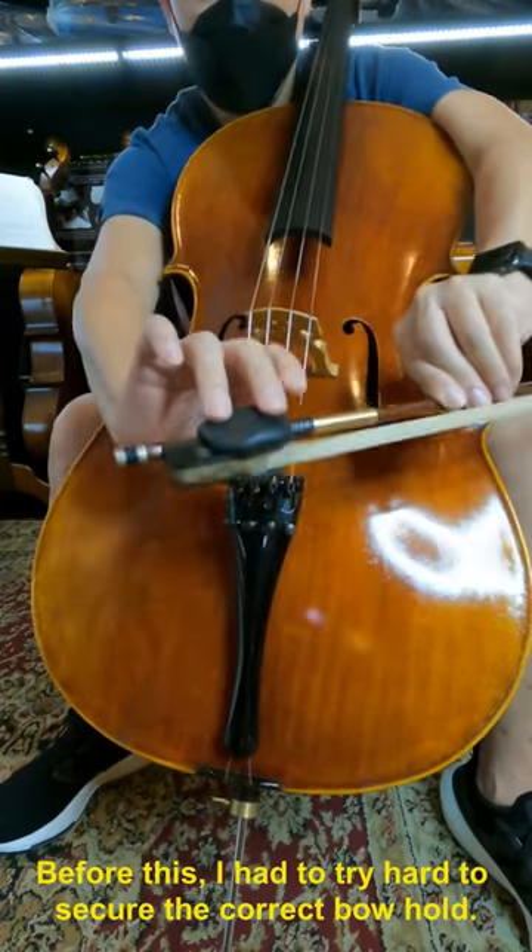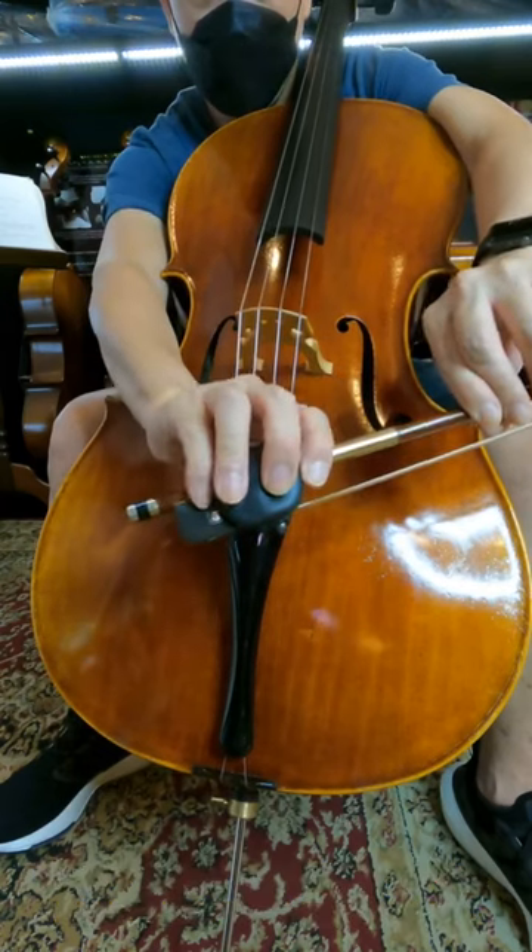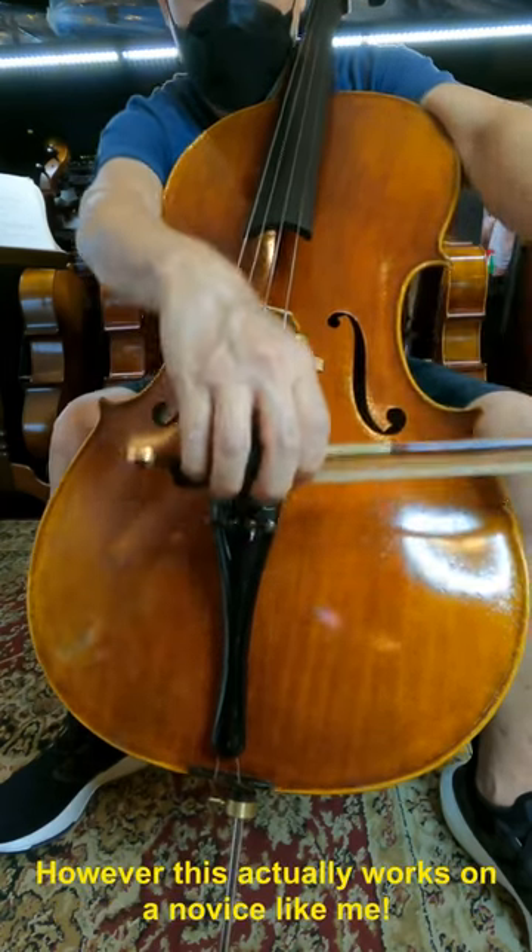Before this, I had to try hard to secure the correct bow hold. However, this actually works on a novice like me.